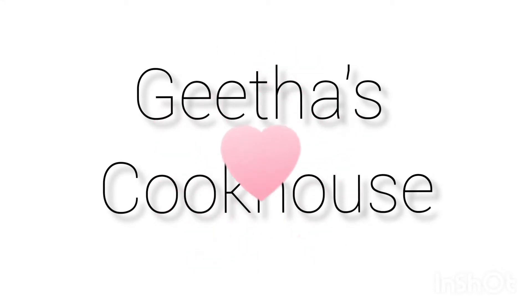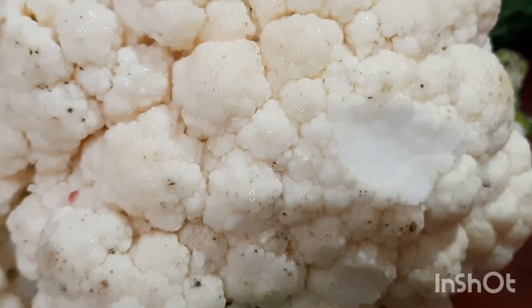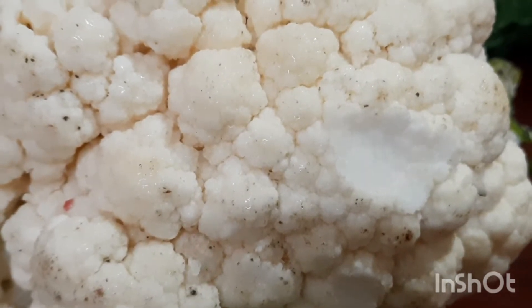Welcome to Gida's Cook O's. I am going to make it for today. I will give you some tips for how to wash vegetables.